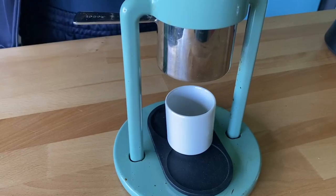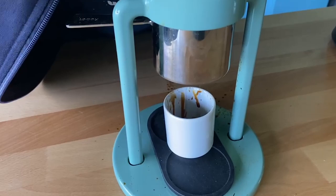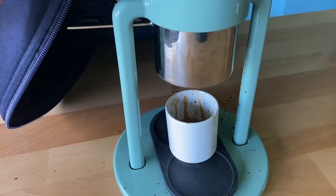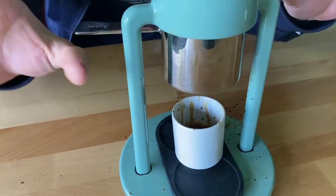As you can see in the video, there's some squirting going on. That's called channeling, where the puck wasn't tamped quite evenly enough, and there are little channels in the puck where water sprays out. This results in a slightly bitter coffee. Right now there's an issue with my water distributor, so it's a little bit uneven — it's totally normal for me.